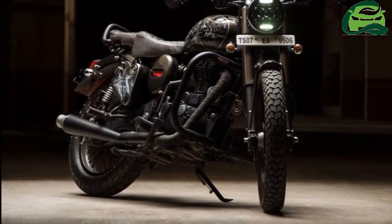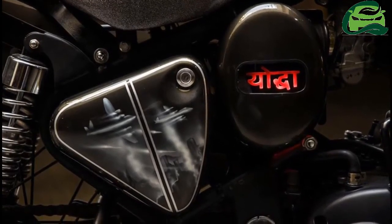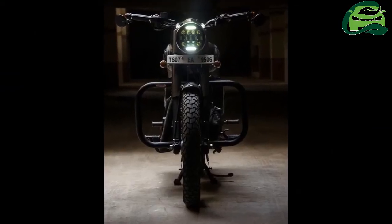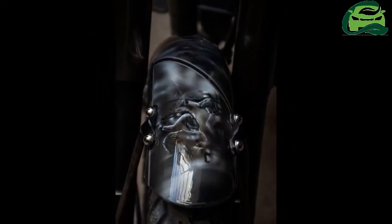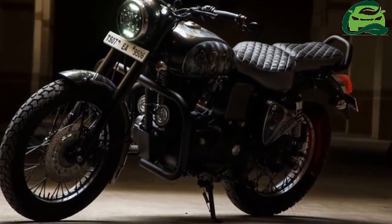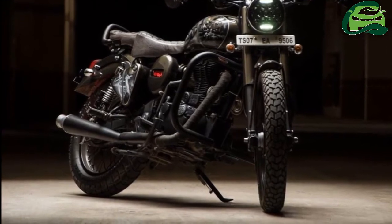The Tiger lamps, pilot lamps, and the retro-styled round headlamp have been retained but now get LEDs. The custom split seats add beauty to the build, while the new exhaust canister and blackened engine add soberness to the personality of the modified Royal Enfield Bullet S.